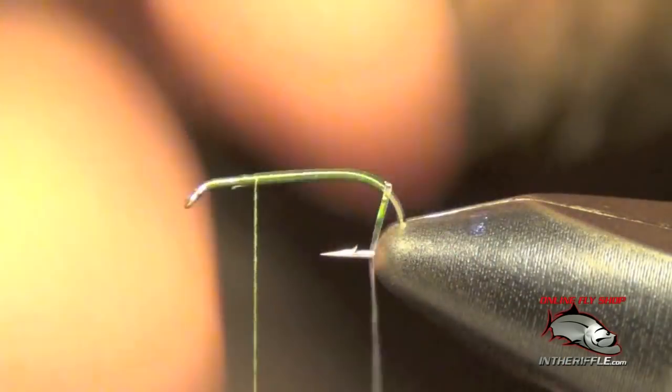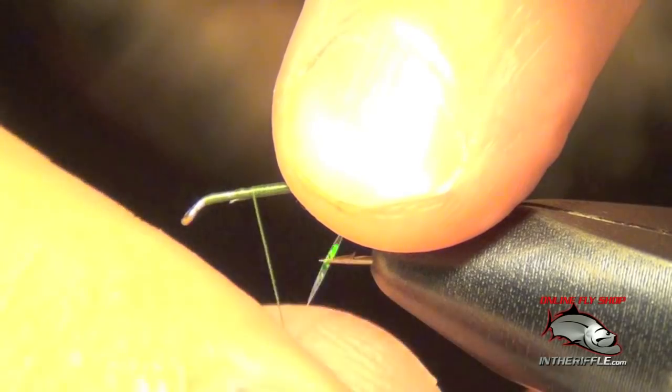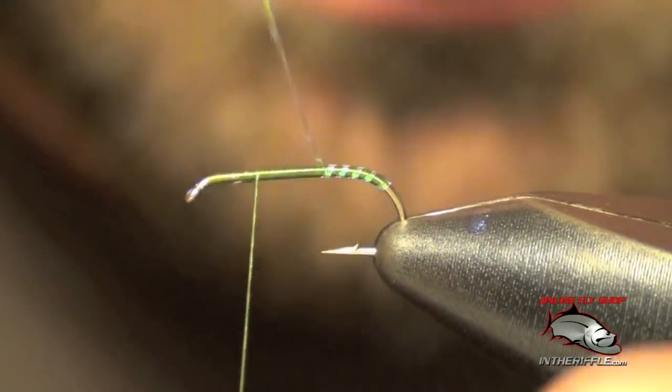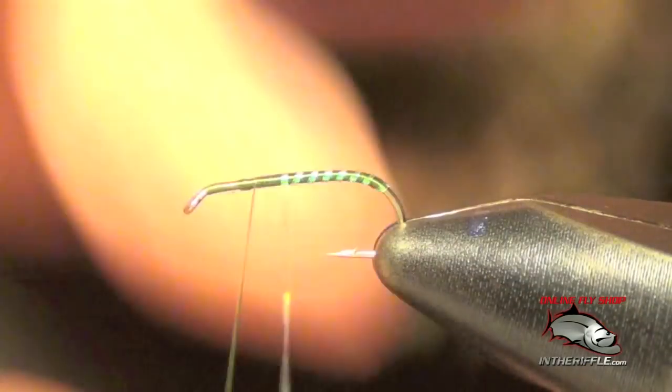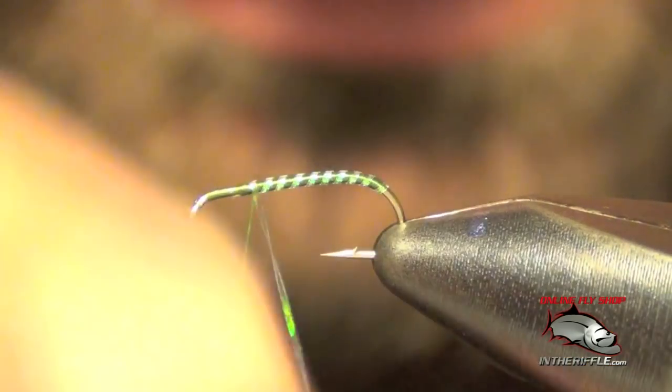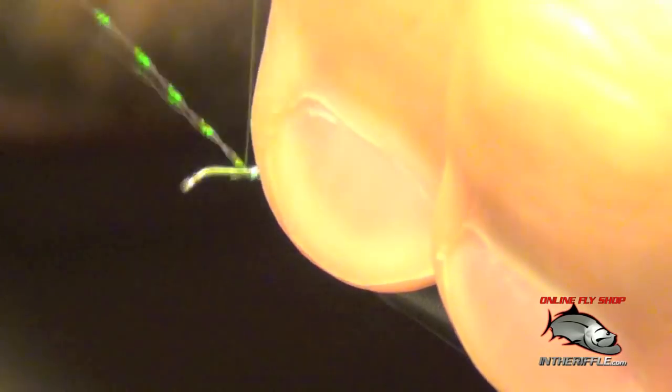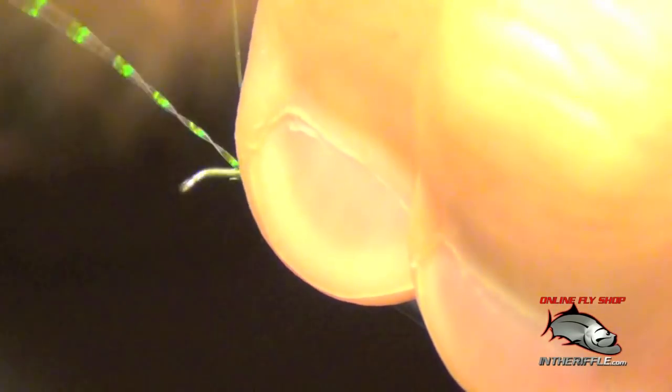Now we're going to take that crystal flash and wrap it around the thread and spiral it forward to rib the body. This adds a nice rib, but it also gives the fly a little bit of flash, which helps the fish find it. Then we capture that crystal flash at the thorax.